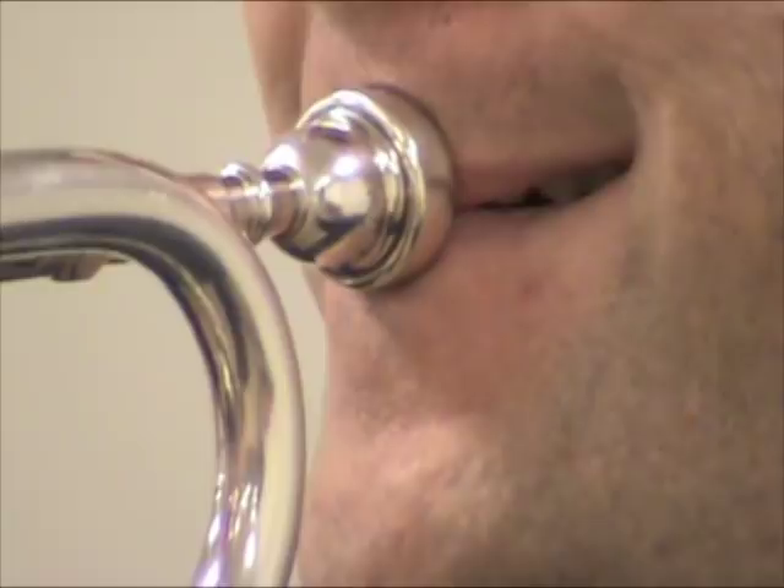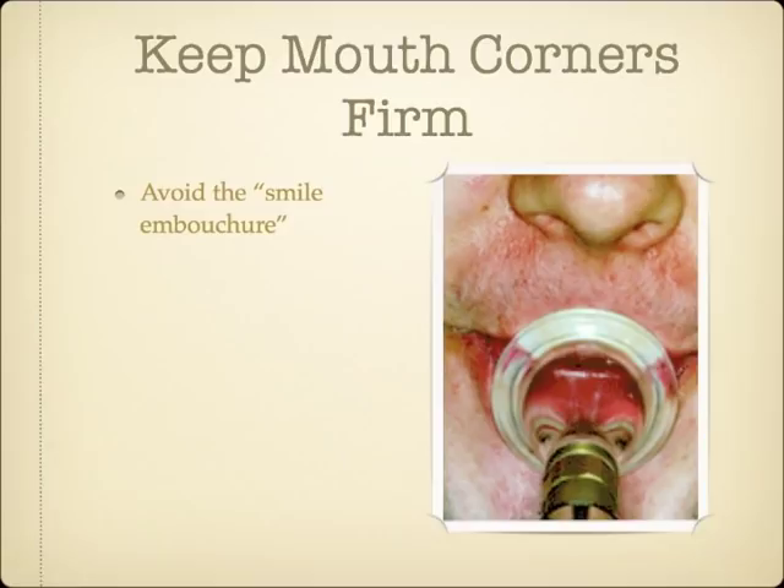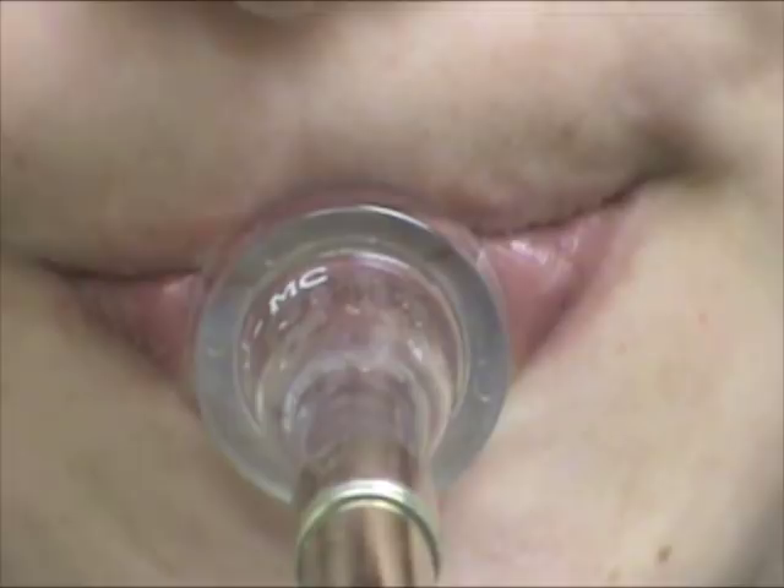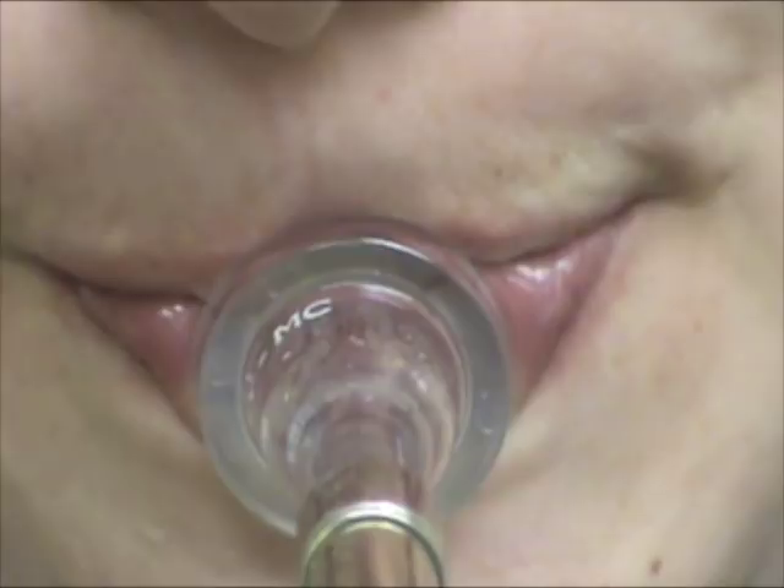Around the turn of the last century, it was common practice to pull the mouth corners back, as if smiling, to ascend. This works to a degree, because it stretches the tissue of the lips tighter and aids with faster vibrations. The trade-off, however, is that because the lips are stretched thinner, they are more sensitive to mouthpiece pressure and endurance issues. The tone quality also suffers, and typically these players end up with a range cap around where they can no longer pull their corners back further. Today, it is widely acknowledged that a smile embouchure is something to be avoided.